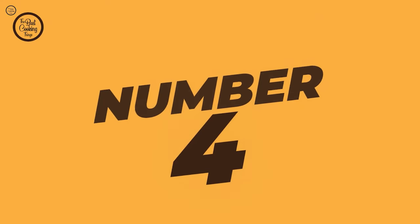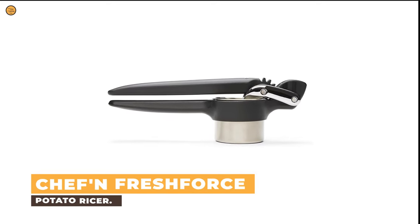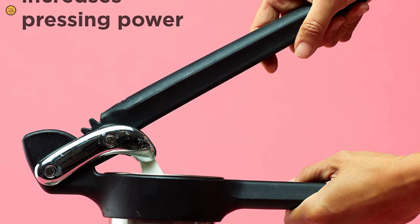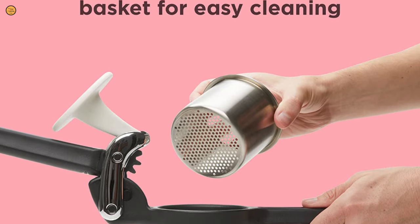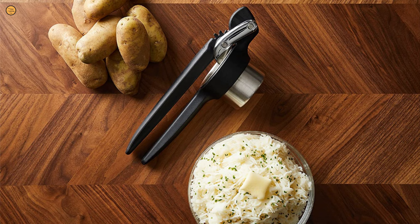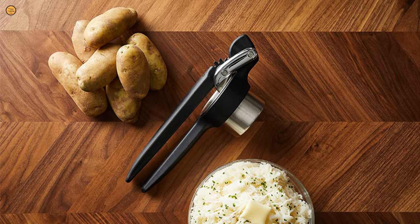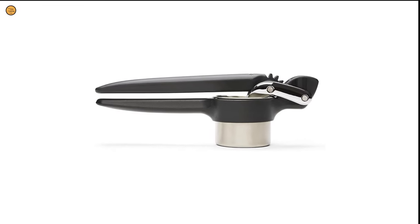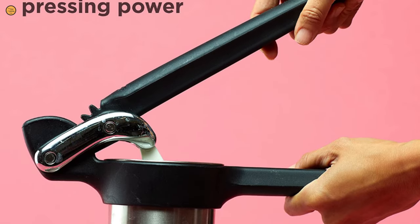Number 4: Chef'n Fresh Force Potato Ricer. The Chef'n Fresh Force Potato Ricer is a joy to use. It has a gear-powered mechanism which helps to push the potato through the hopper, requiring less arm strength from the user. This potato ricer is the only ricer in the group that you can use one-handed with a whole potato. The comfortable handle is made from heavy-duty plastic, but the hopper itself is stainless steel, which is easier to clean and should last longer than plastic hoppers.